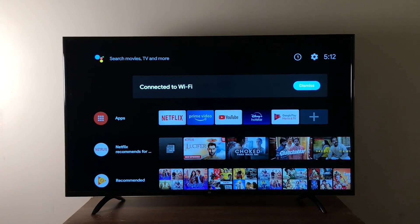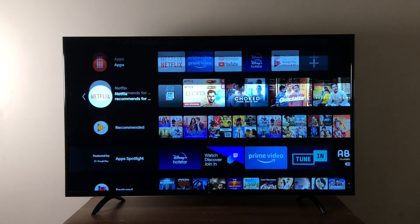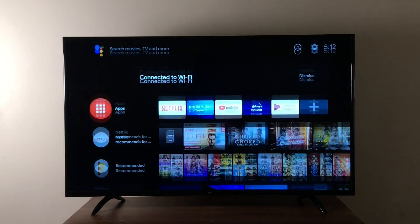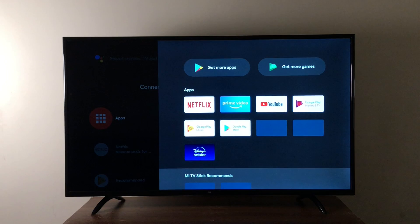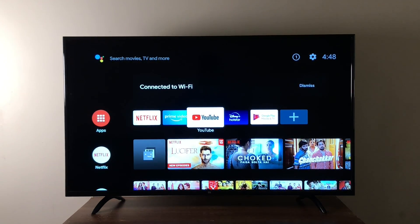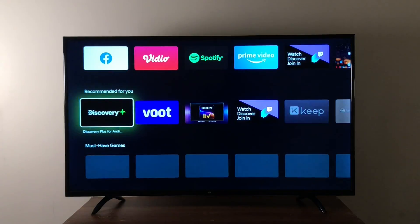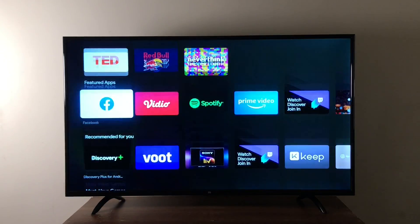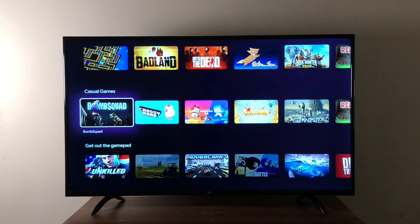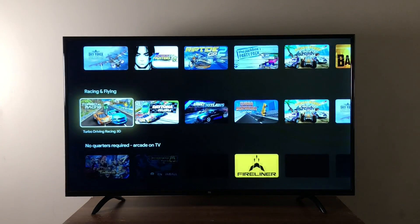The Mi TV stick offers the most popular smart TV OS — Android TV 9. It's simple, clean, and anyone who's ever used a smartphone will know how to use it. The stick comes packed with all the apps you need: Netflix, Prime Video, YouTube, Disney Hotstar — you name it and it's there. The device also comes with the Google Play Store so you can browse and download as many apps as you want. There are even games available.